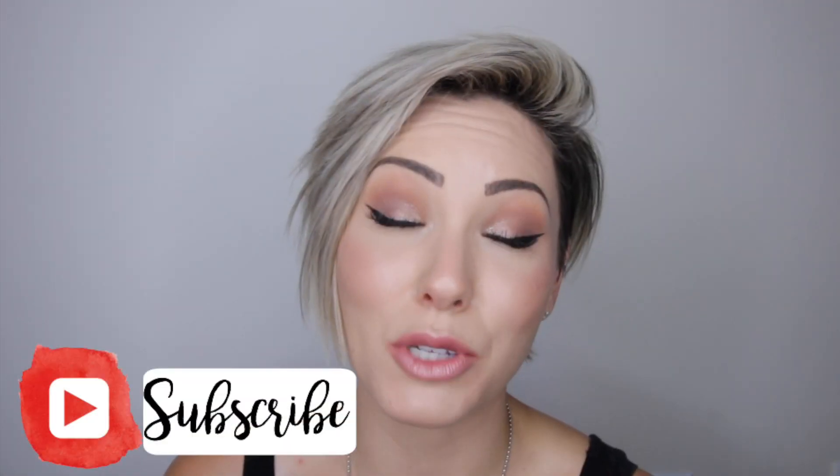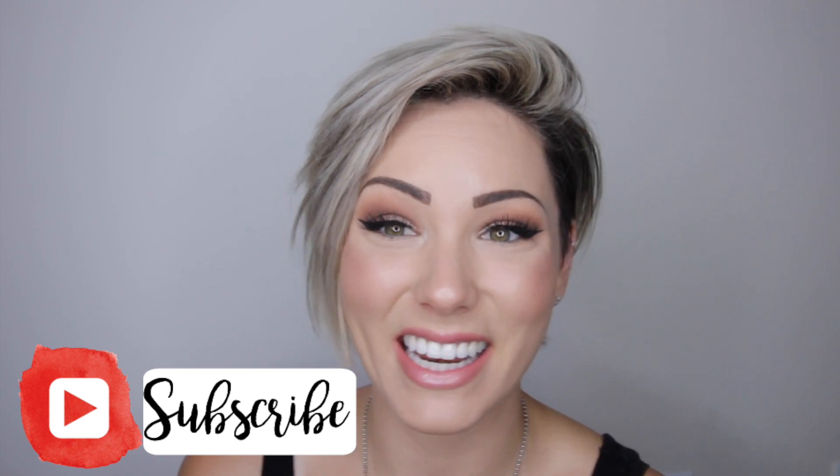If you guys like this video, please give it a thumbs up and make sure to subscribe to my channel if you want to see more videos. Thank you so much for watching — I'll see you guys later. Bye!